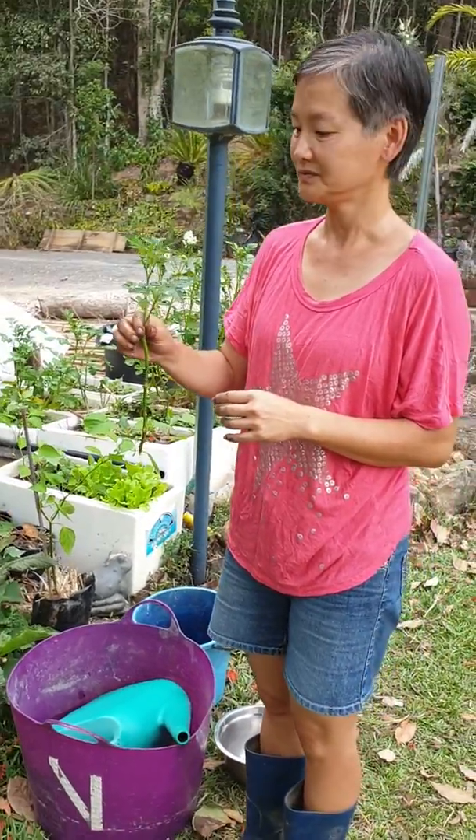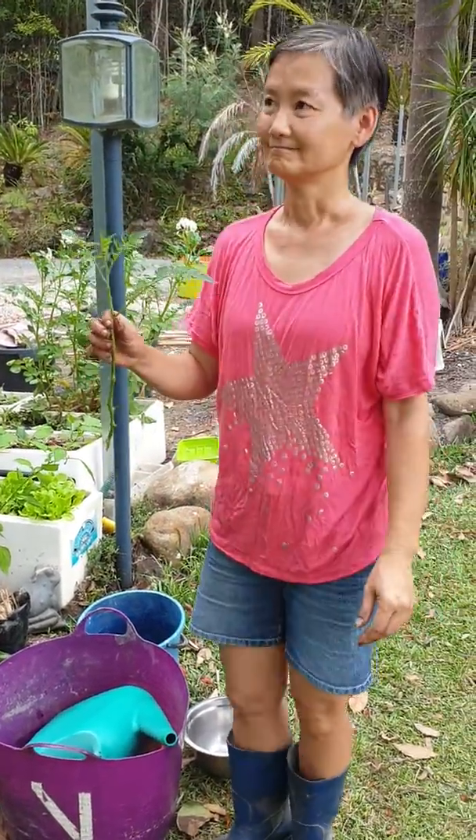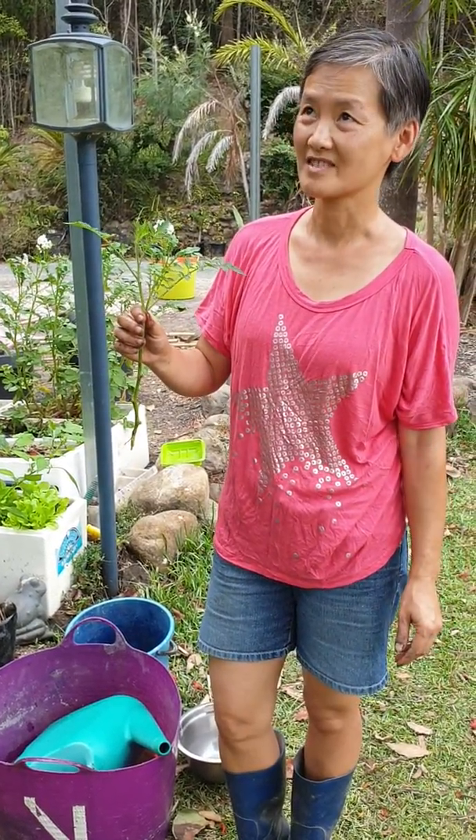How long do you think it'll be till I get tomatoes off it? Couple of months? Even six weeks I'd say if your soil is good.